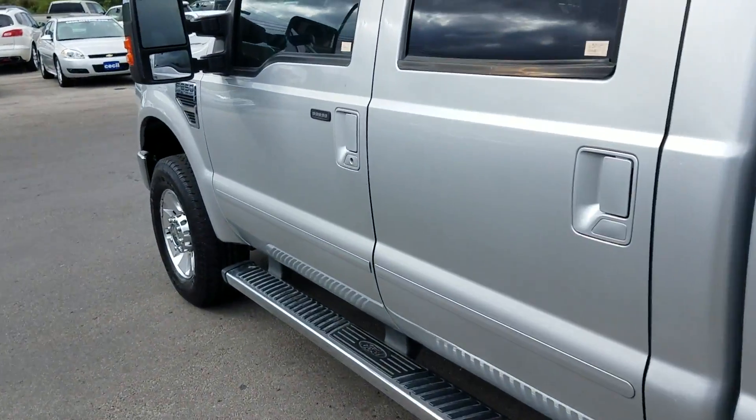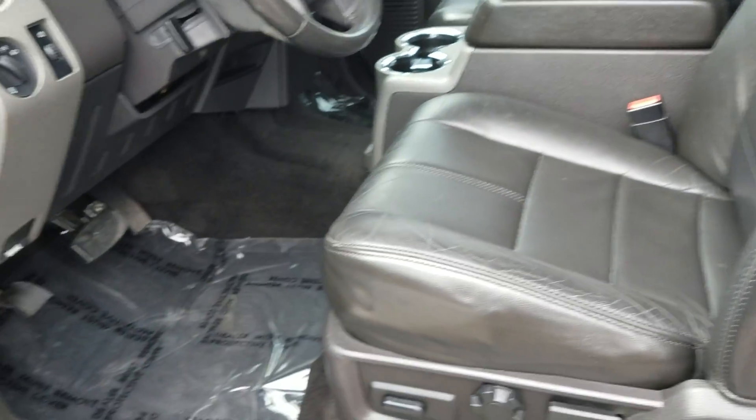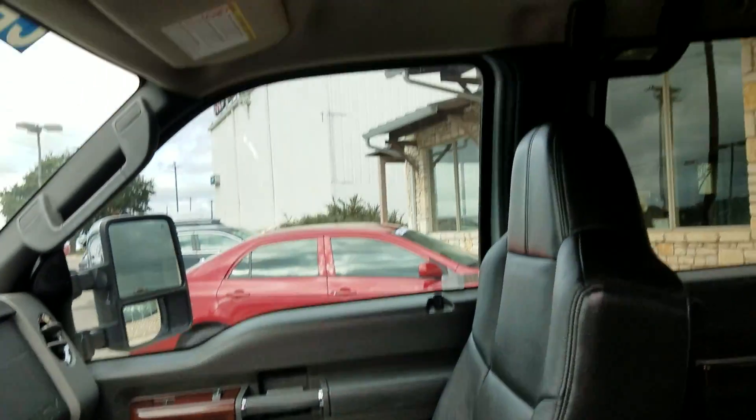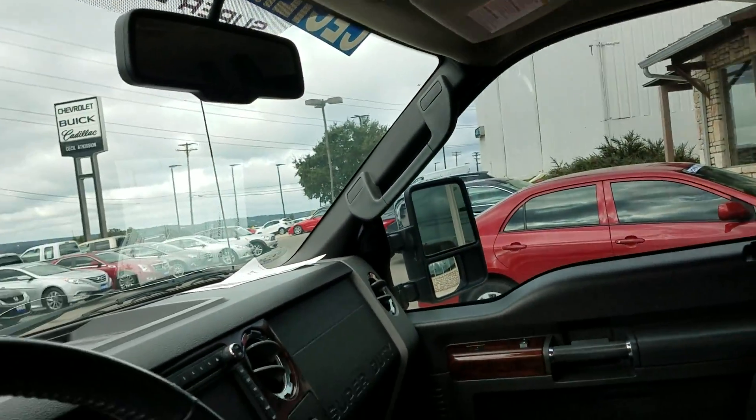Let's take a look on the inside now. You can tell the interior is in great condition — no stains, tears, or anything like that. The leather does have the typical wear and tear on it, but there are no tears or stains in the interior.